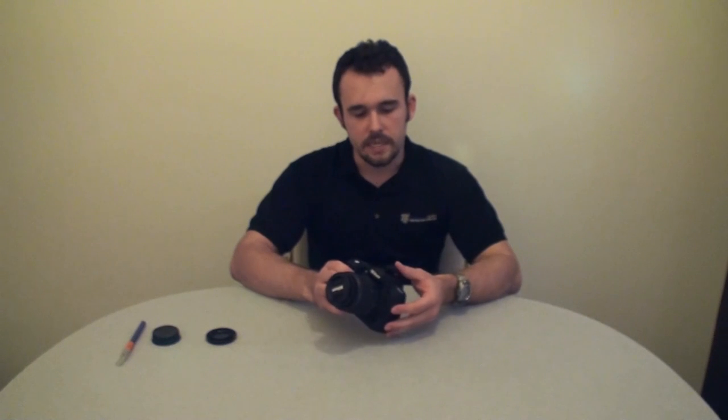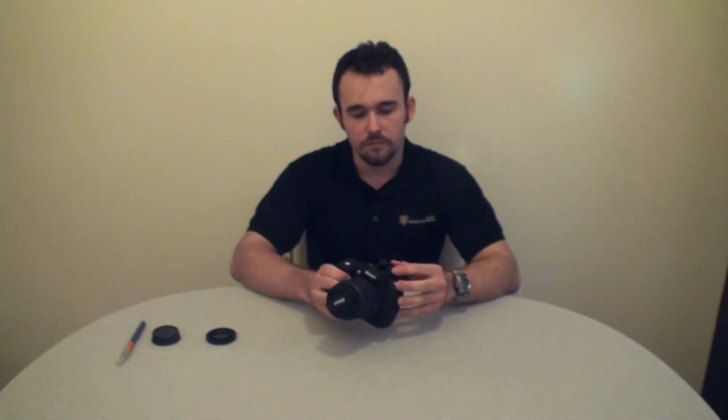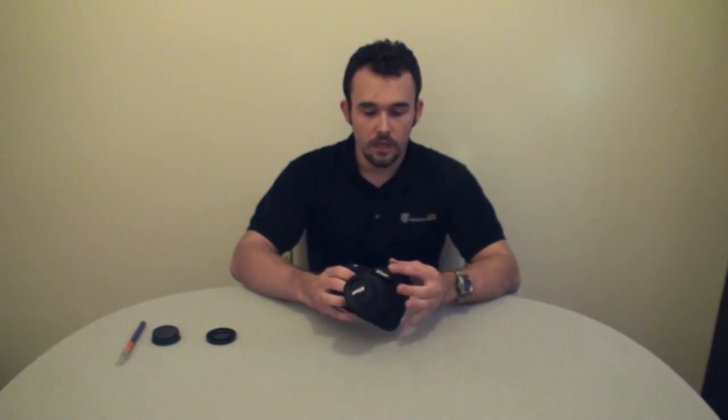One thing I really like about this case is they have a protective cover for where you would mount an add-on flash, and this is great if you do a lot of natural light shooting and you don't need to have an add-on flash. If you do have an add-on flash, you're better off probably just cutting this piece off.